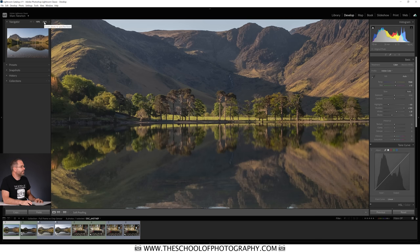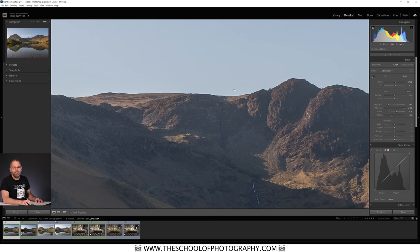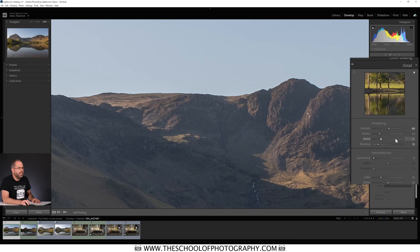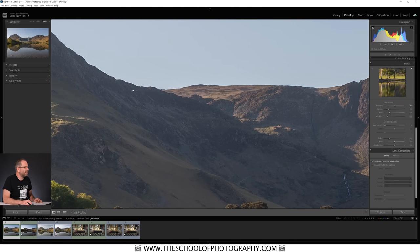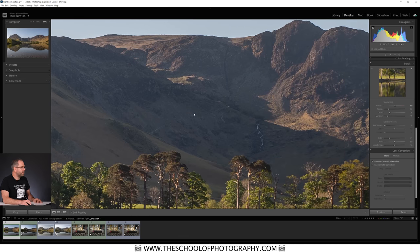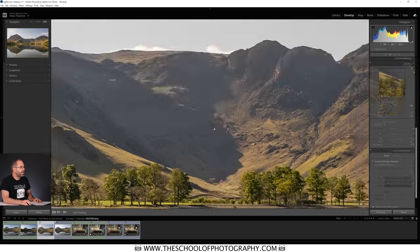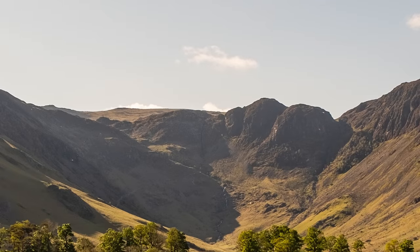Now let's zoom in to 200% and look for noise mainly in the blank parts like the sky. I've just taken the sharpening to 80 with a little bit of masking — the same applied to both the Nikon and the Fuji. At this very low ISO you can see very slight bits of noise but nothing really — absolutely fine at 200%.